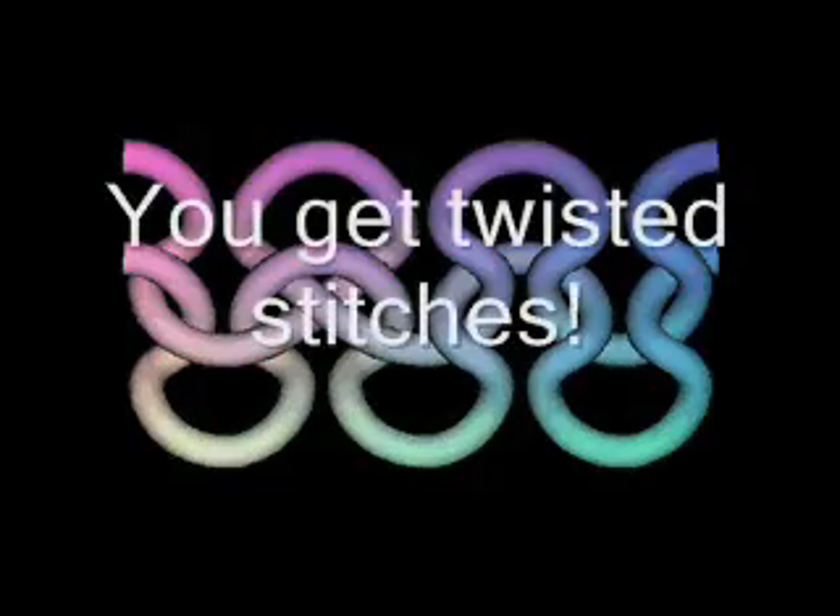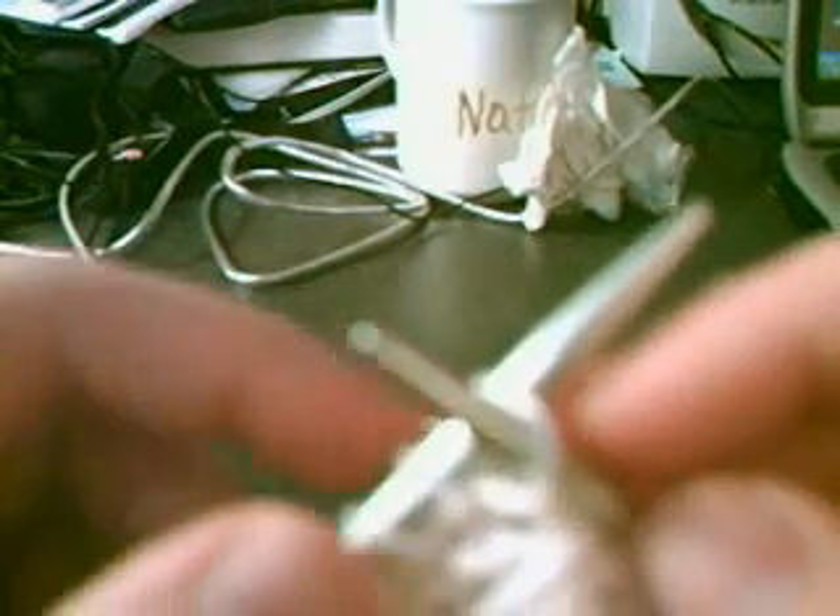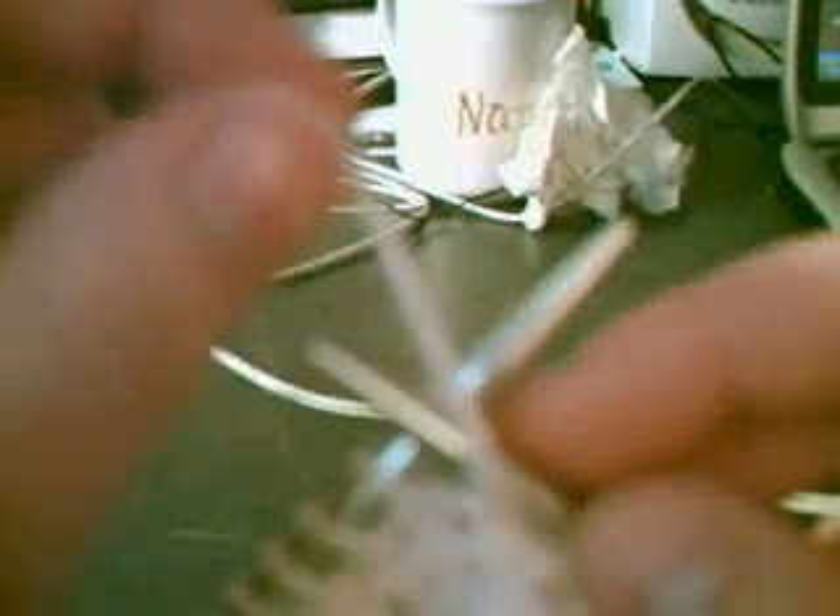Now the purl stitch. For the purl stitch, you'll want to move the yarn to the front side of the work — I'll explain what happens if you forget to do this. Take the needle and this time go through the back of the stitch, from back to front. Once again, take the yarn and go counterclockwise around the needle, and then while pulling the yarn tight, use the needle to push the stitch down through the existing stitch. This is called the purl stitch. Poke the needle through the stitch from the back to the front, wrap the yarn around counterclockwise, and push the stitch down through the previous stitch, and then slide it off the needle.